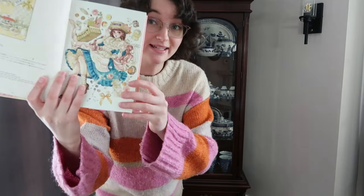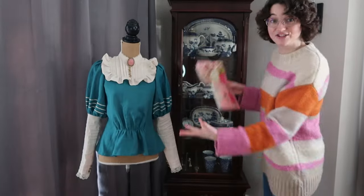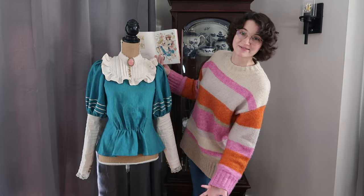Hey guys, I'm Annie Chi Designs and today I'm going to show you the process that I went through to take this piece of historical fantasy artwork and turn it into a real-life shirtwaist for my upcoming Candy Tea cosplay.